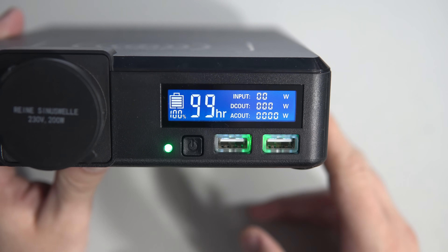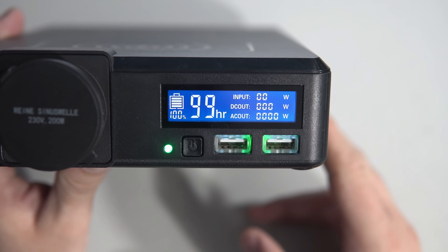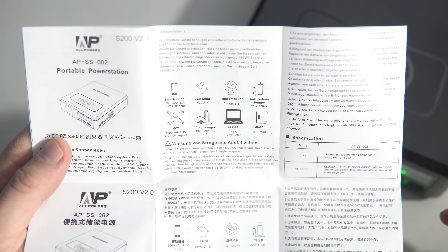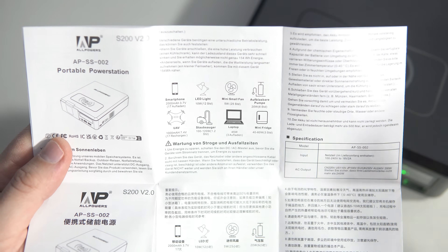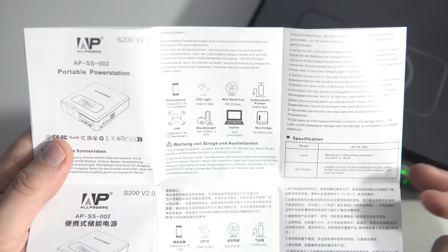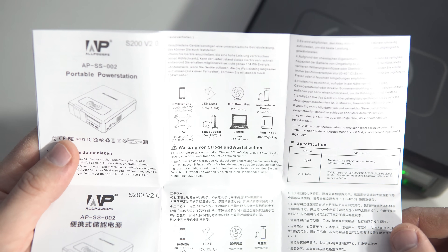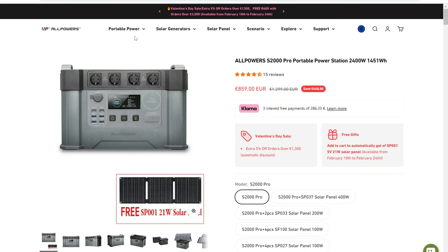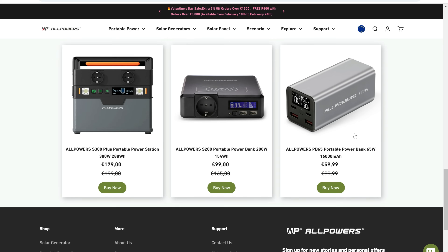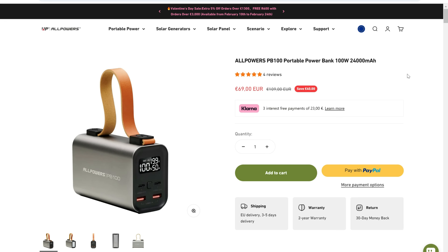With 154 watt-hours, I know for sure it can power my laptop for four hours because I tried that, and I recharged my phone many times. This is great for smaller appliances while you're hiking or camping. It can also be used to power our projects. On the AllPowers site you can find many different models, but I chose these two because they are affordable, compact, rechargeable with solar panels, and have enough power for my needs.